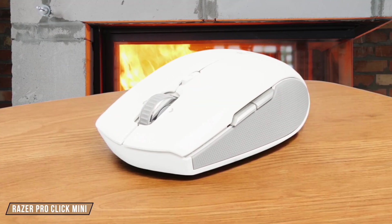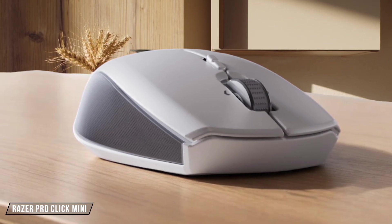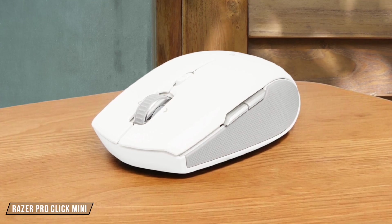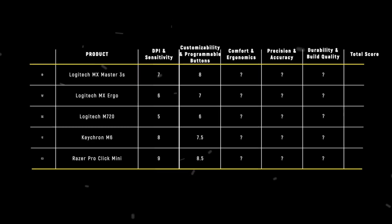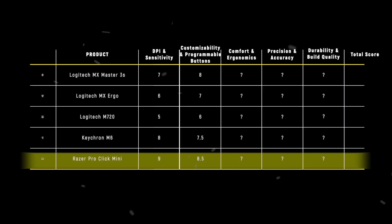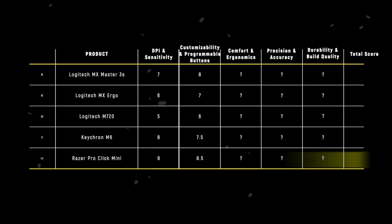Finally, we have the Razer Pro Click Mini. This mouse offers silent mechanical switches and a scroll wheel with 4-way tilt-click functionality, making it highly customizable for productivity tasks. The downside is its software, Razer Synapse 3, which isn't available on macOS, limiting its appeal. Despite this, its compact design and silent operation make it a winner in this category with 8.5 out of 10. The Razer Pro Click Mini takes the crown in the Customizability and Programmable Buttons category, thanks to its silent operation and versatile scroll wheel functionality, making it an excellent choice for video editors seeking a quiet yet highly customizable mouse.